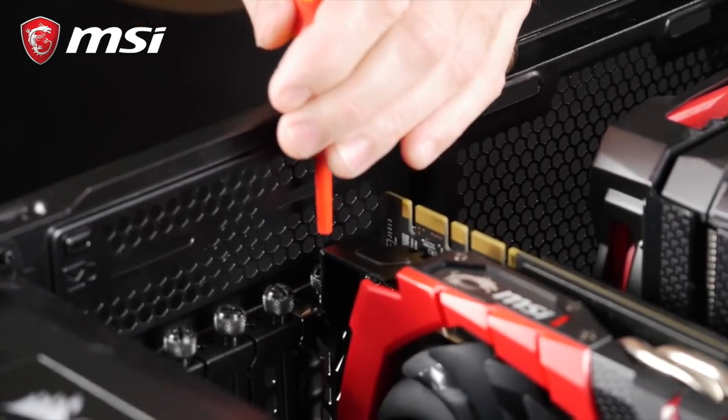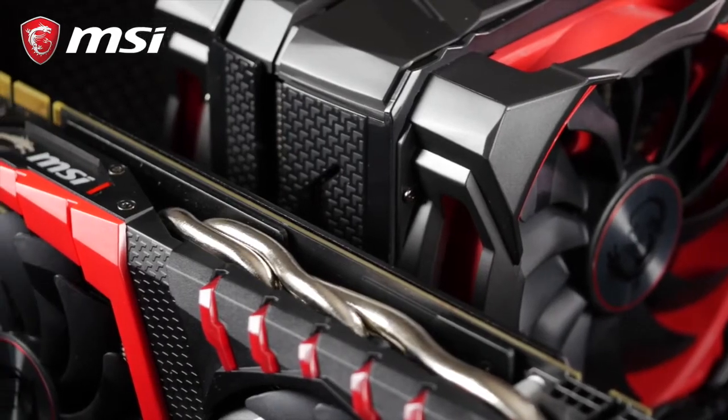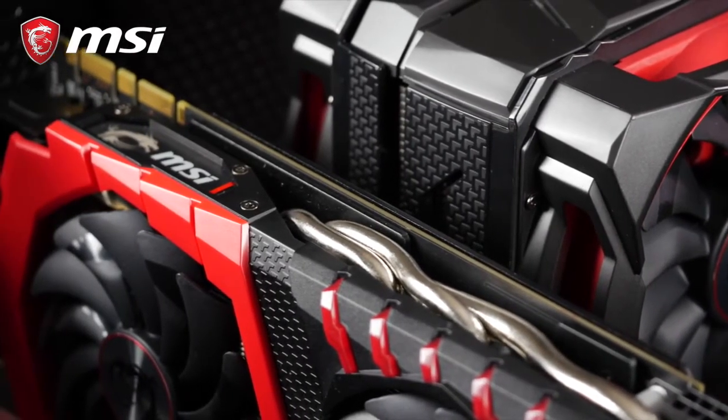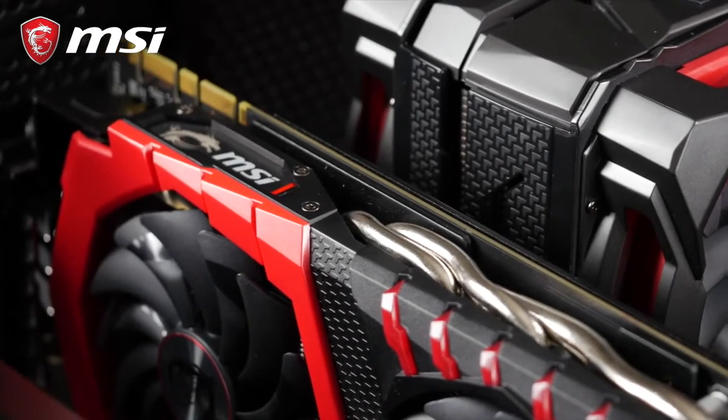Finally, we must secure the card with the required screws at the back of the chassis. In addition to the PCI slot lock, these screws play a crucial role to secure the card.